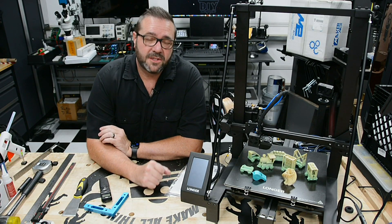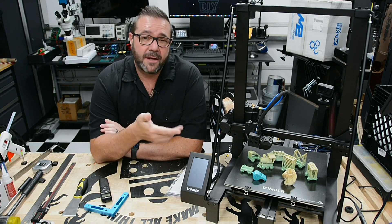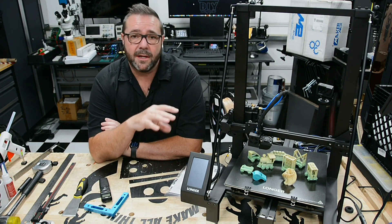You probably know 3D printing plays a role in just about every project that I produce on my channel. In this video we'll be looking at the Longer LK5 Pro — it looks like an Ender 3 Max.